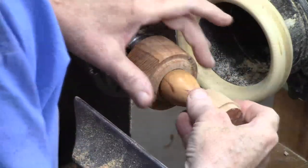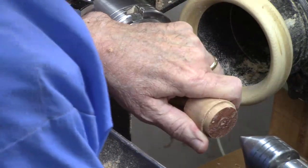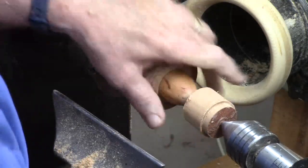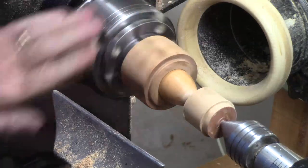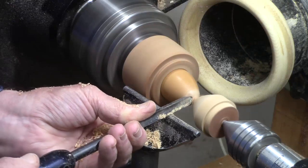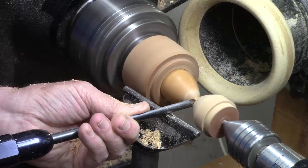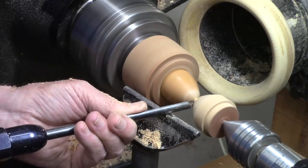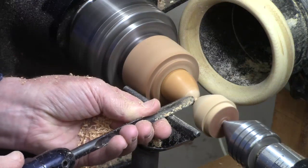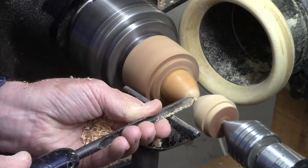Turning a jam chuck is beyond the scope of this particular video, but I've got another video — I'll have a link above here if you're interested in learning more about how to make jam chucks, because they can get you out of a jam. I don't want to make this two-pointed or look like a mouse. I want to slice those fibers off clean or they could tear out, so just make sure you're slicing away and sand off any little difference.